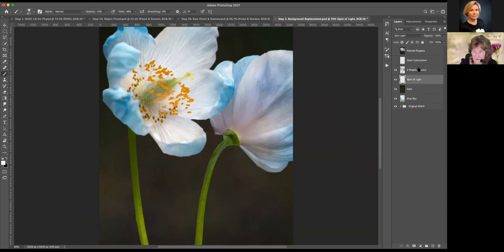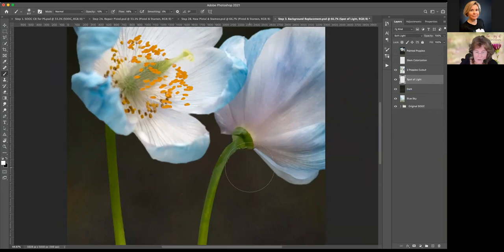You can choose Screen, Multiply, or Overlay, but for me Soft Light works very well. Let's take a look at this before and after — it is ever so slight, and that's all I really wanted. But now that I have it, I can tap in a number of other areas to add just another little hint of light.